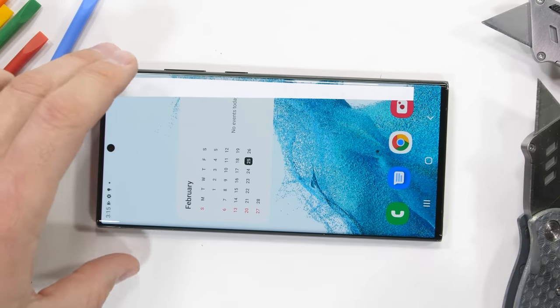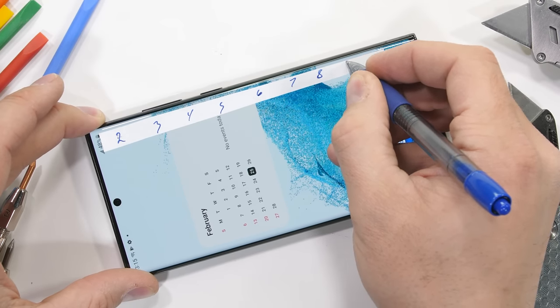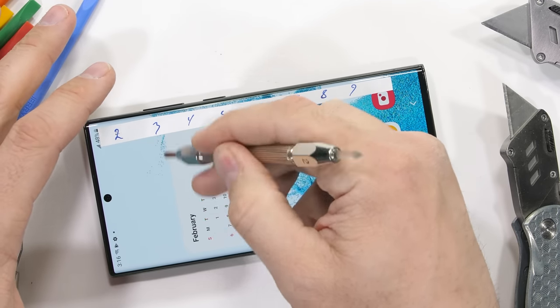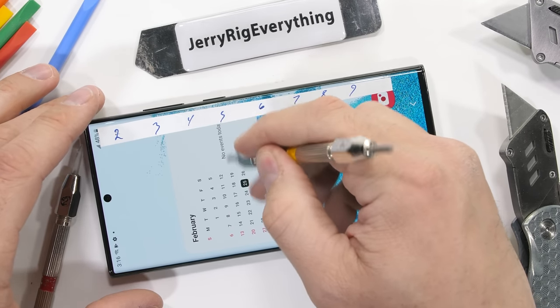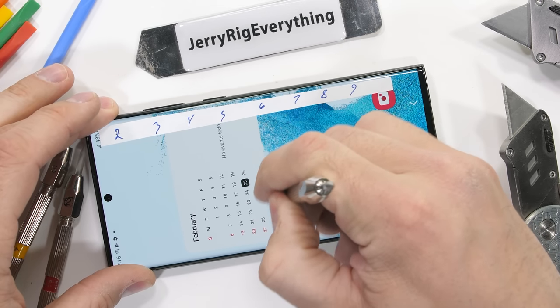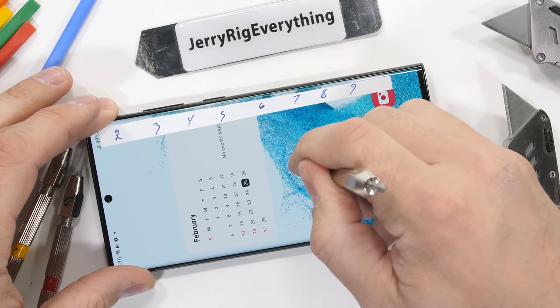Samsung says they are running Gorilla Glass Victus on the front and back of the phone. There doesn't appear to be any plastic screen protectors installed — those would scratch at a level 2 or 3, while tempered glass scratches at a 5 or 6, and sapphire would scratch at a level 8 or 9.